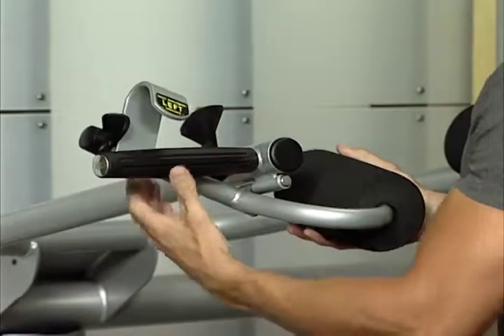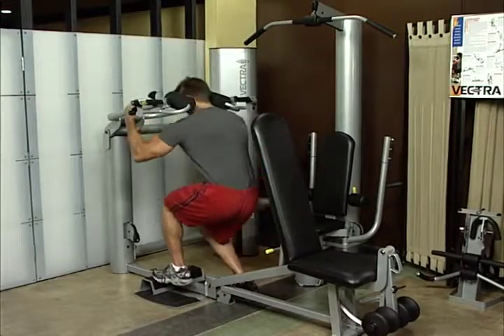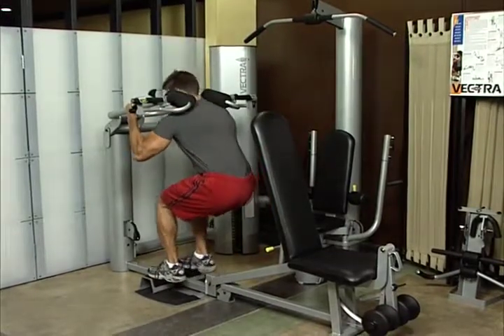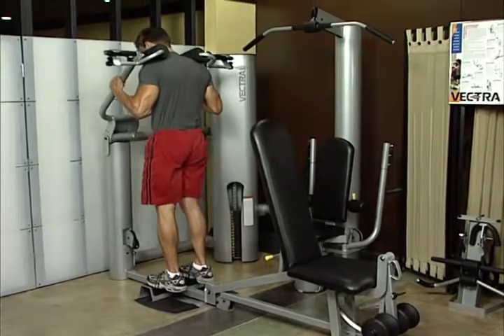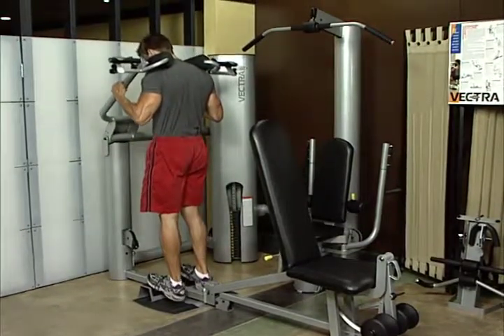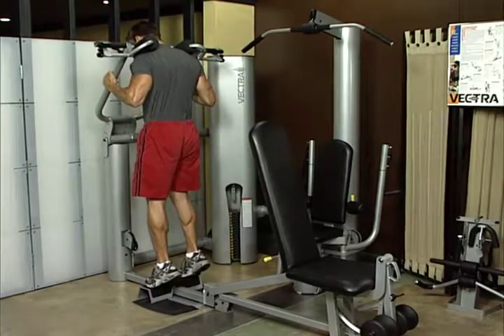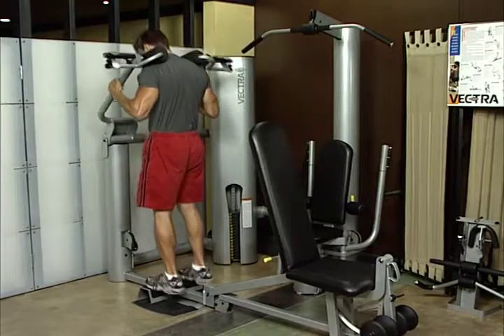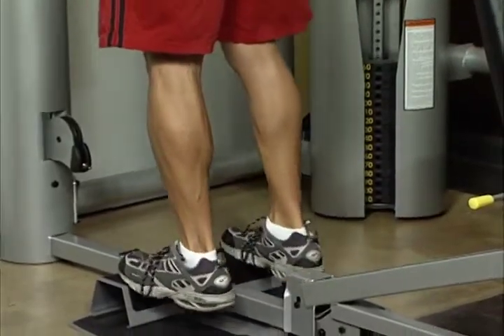Calf raise. Place squat attachments into secured position on press arm. Adjust starting height to stand erect with pads resting on shoulder. Place feet 12 inches apart with balls of feet on edge of calf block, heels almost touching floor. Rise up on balls of feet as far as possible. Keep shoulders, hips, and knees in straight line. This exercise works the calf muscles.